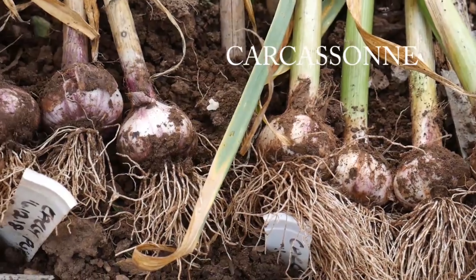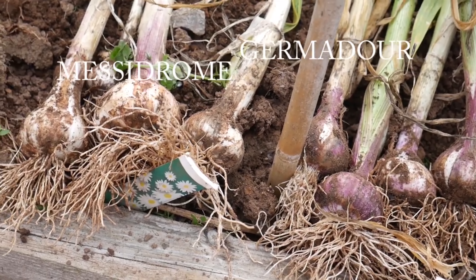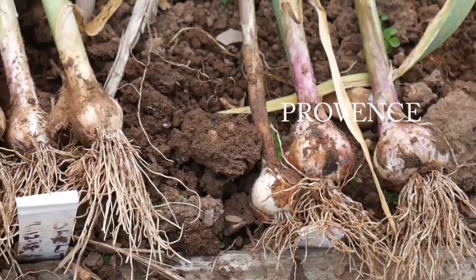Carrots are another veg you can store in the ground until you want to use them, or you can lift them and store in a box of damp sand or compost. And number six is garlic. We eat an awful lot of garlic — not just crushed into meals for flavour, but whenever I've got the oven on and I'm roasting vegetables or meat, I throw in a whole bulb of garlic, broken up, because I absolutely love the taste of roasted garlic. There are two main types: hardneck and softneck, and softneck will store for longer. In this house we don't really mind which type we grow — we like them all.